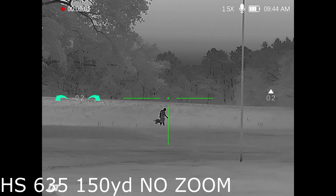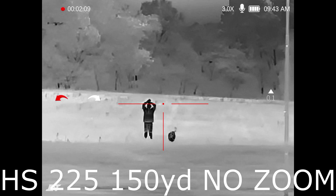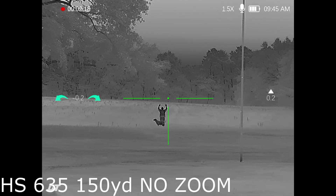Quick stop at about 150 yards — this is again the 635, no zoom. Let's bump it over to the 225: zoomed in quite a bit more at base level zoom. You can clearly see the detail difference between the two.